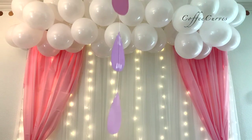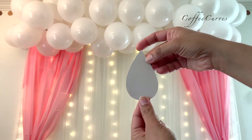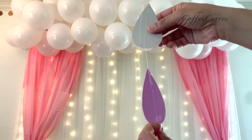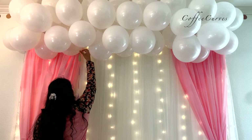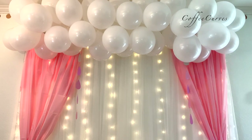Next, I'm using these decorative strings that I made. I cut them out in drop shape and stuck them with scotch tape on a piece of thread. You can even use stars or other shapes depending on the theme you're decorating for. Attach these strings to the balloons with the help of some scotch tape.